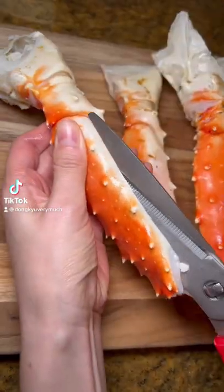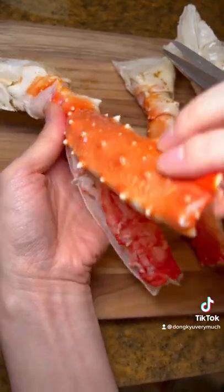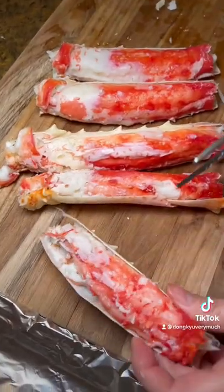Yo, where my king crab lovers at? Check out this super easy baked king crab recipe. I got these crab legs from Costco, which are currently going at $34.99 per pound.